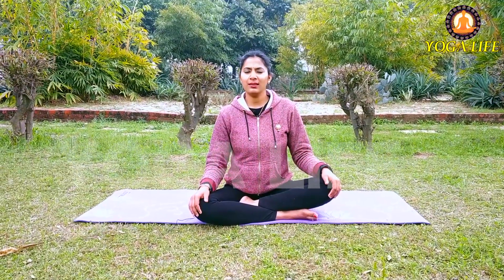Hello friends, welcome to Yoga Life. I am Ujjala Katariya. Today I will tell you how to get rid of stiffness and pain in the bones and joints.